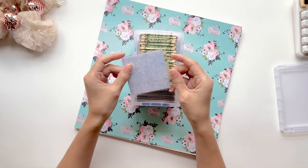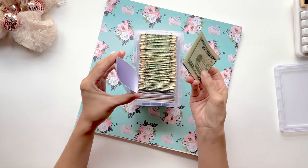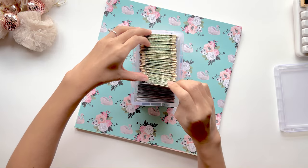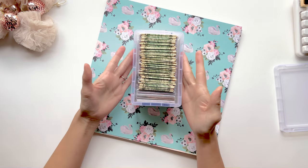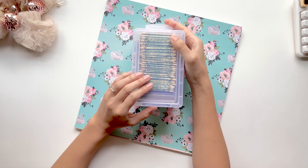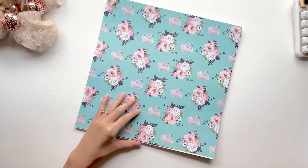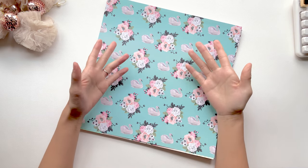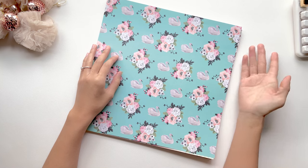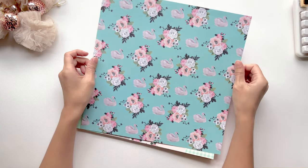They're cute, compact, you can select any design based on your cardstock paper, and it's just a fun way to store your savings challenges. These were actually the very first items that I ever sold in my Etsy shop, and I have since stopped because they're just way too time consuming. So with 2023 right around the corner, I wanted to put out this tutorial so that if you guys want to do a savings challenge next year, then you can prepare your envelopes. So let's get right into it.